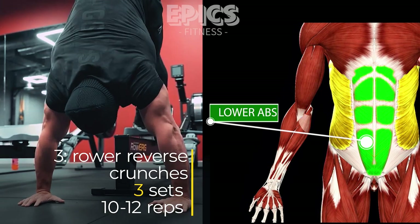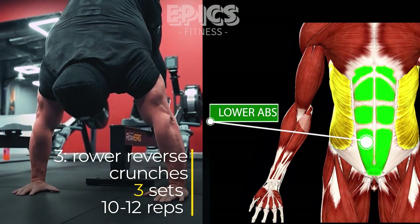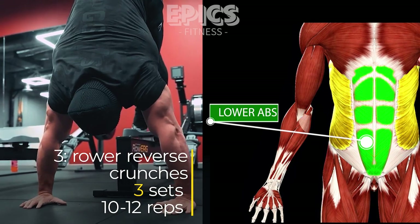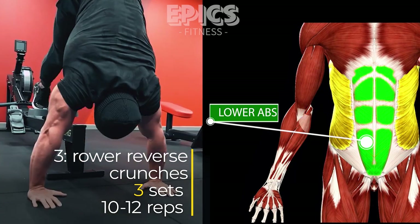Begin by sitting on a rowing machine with your feet securely placed on the footrests. Lean back slightly while maintaining a straight back. Pull your knees towards your chest, engaging your core throughout the movement. Focus on contracting your abs as you bring your knees in. Extend your legs back to the starting position and repeat for 10 to 12 reps. Complete 3 sets of this exercise.